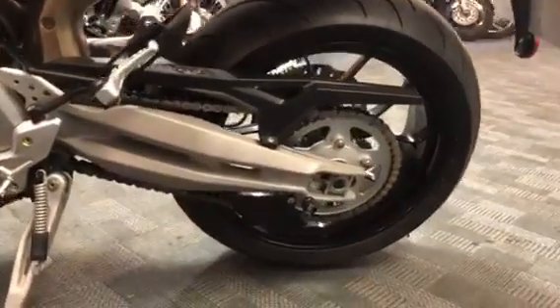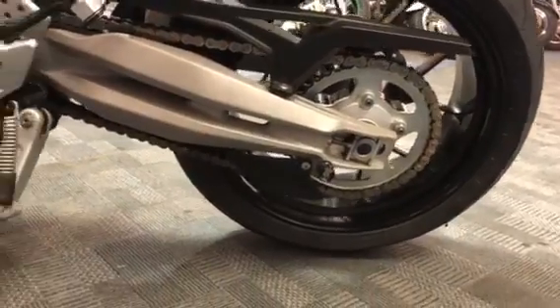And then the chain and sprocket — looks in good nick.